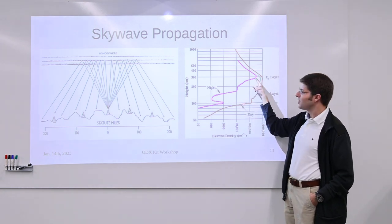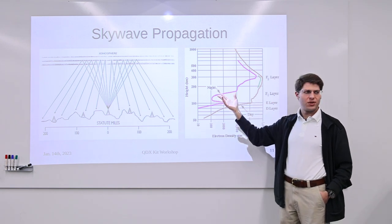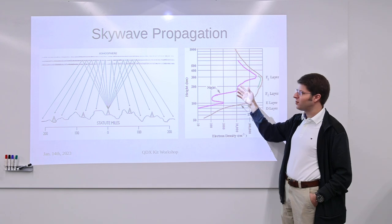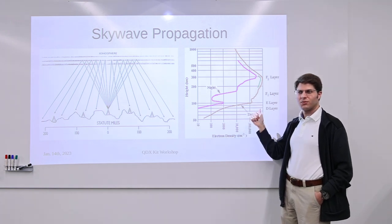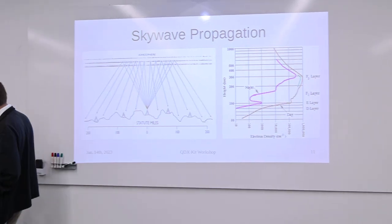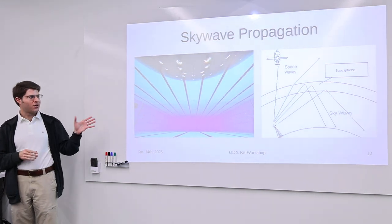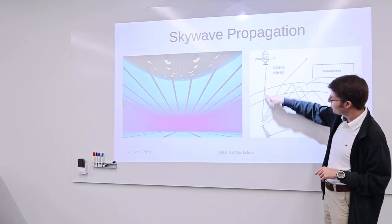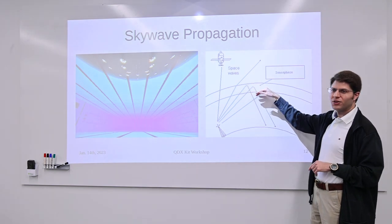Because electron density keeps changing, the critical frequency changes over the course of the day, affecting which frequencies get reflected versus pass through. The factors determining whether a wave is reflected or passes through are: electron density, frequency, and angle. If a wave has a frequency that would pass through the ionosphere going straight up, decreasing the angle so it impacts the ionosphere at a shallower and shallower angle means eventually it will get reflected.